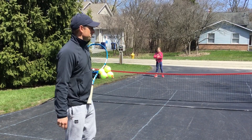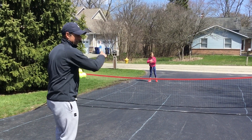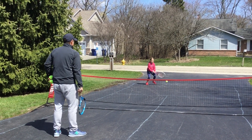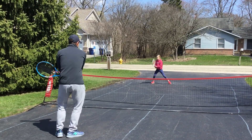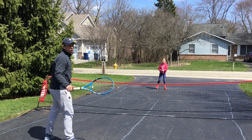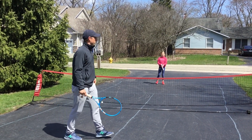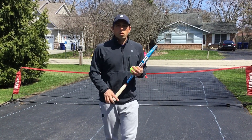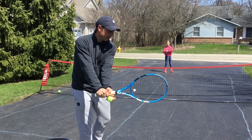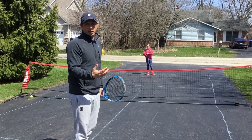All right, moving on to backhands. I have Lauren positioned in the deuce court because we've got some bad bounces on the backhand side of our driveway. That first one was pretty good — I'd like to see you get your racket back a little bit earlier. Wait for the ball, don't run forward. One, two, and three were there — I hope everybody saw that. Those last two in particular: she got sideways, got her racket ready, contact in front, and finished through towards the target. That's what you want on the forehand and backhand ground strokes.